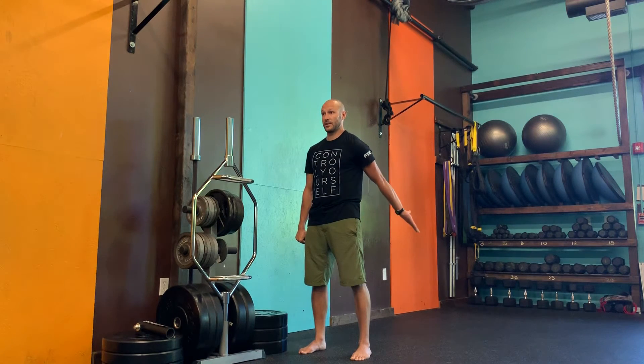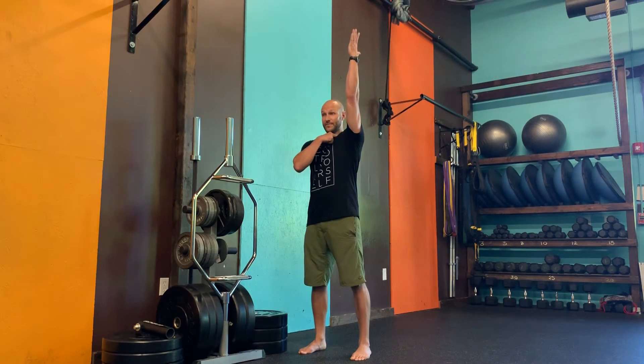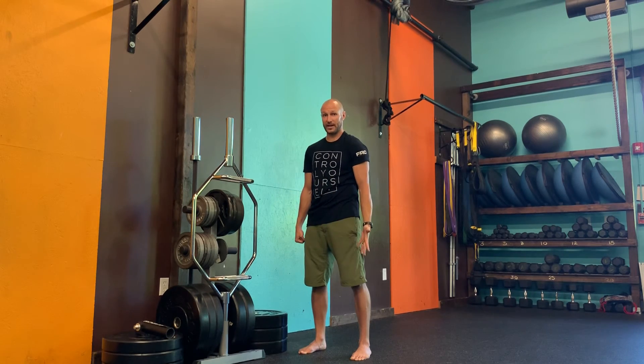Unwind as you go, reaching those fingertips nice and long away from the shoulder. Thumb at the top, shoulder blade down, palm reaches towards the sky as you come across the body and back down to the pocket.